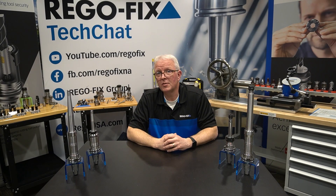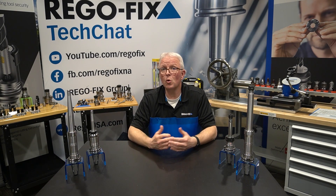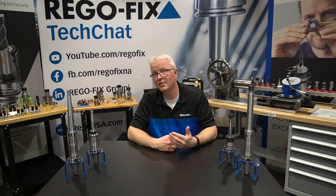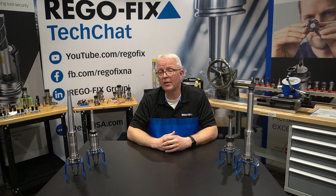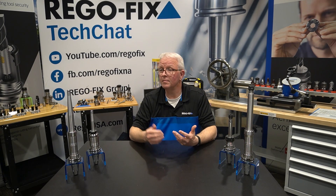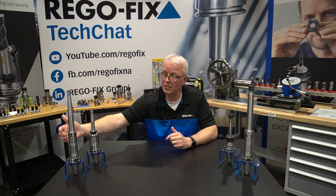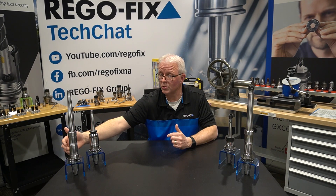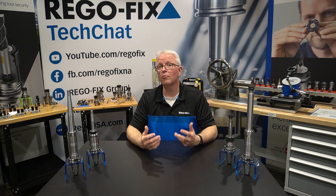So what benefits can you expect from XL tool holders? You can expect 4 tenths or better TIR from taper to cavity, which gives you the runout you need for your long reach applications. You can also expect increased vibration dampening from the MFD connection. All tool holders have an extension portion and a base tool holder portion, and part of this assembly process creates what's called micro friction dampening.